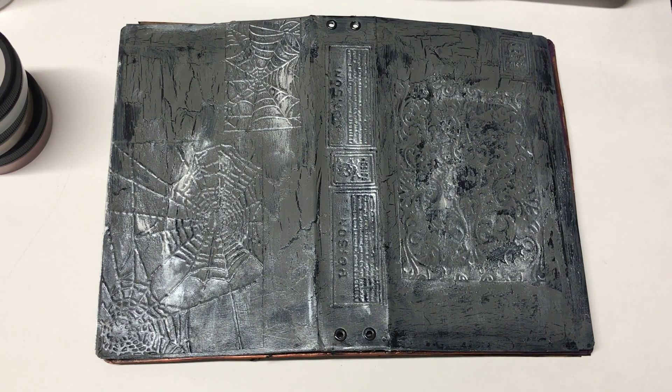Good evening. I just got done making three Halloween journal covers. These are traveler style journal covers. So happy with how they turned out.